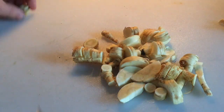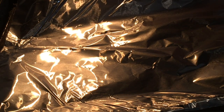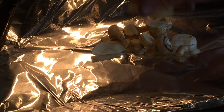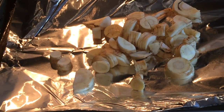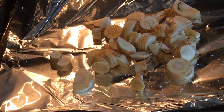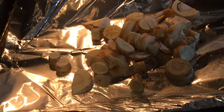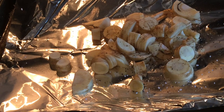There we have them all chopped, and we're going to line a pan with foil and add the parsnips to that pan. We're going to add salt, pepper, and drizzle on some olive oil.